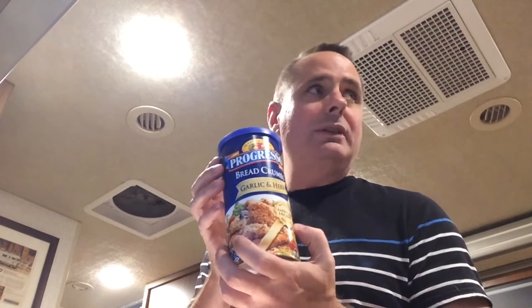We have a package of Hidden Valley Ranch. I use Tony Chachere's — use whatever you want. And this happens to be Italian garlic breadcrumbs, but you can use whatever kind of breadcrumbs you like and they all come out really good. So the first thing we're gonna do is take our package of Hidden Valley Ranch.